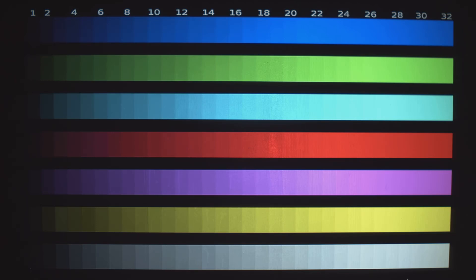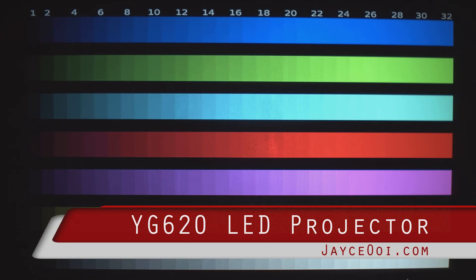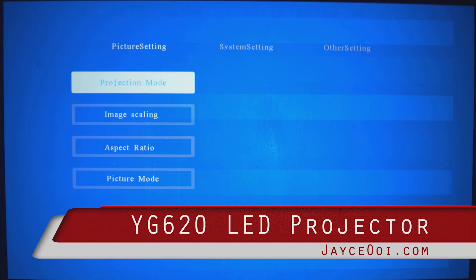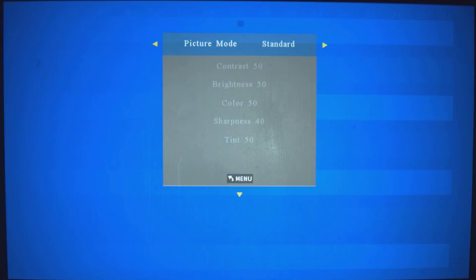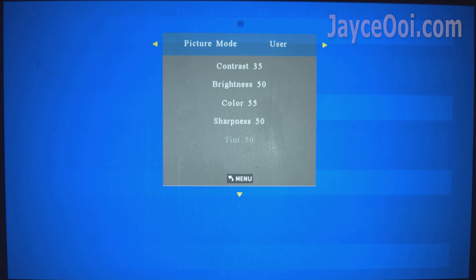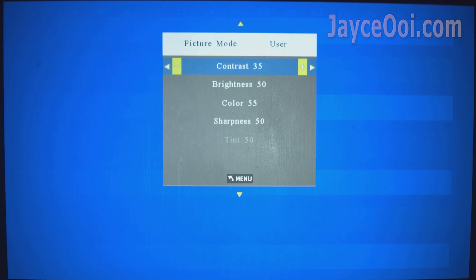Finally, I found a budget China LCD projector that looks great out of the box. That's the YG620 projector. You can start using it directly, or calibrate its contrast, colour, brightness and sharpness to get even better image quality.